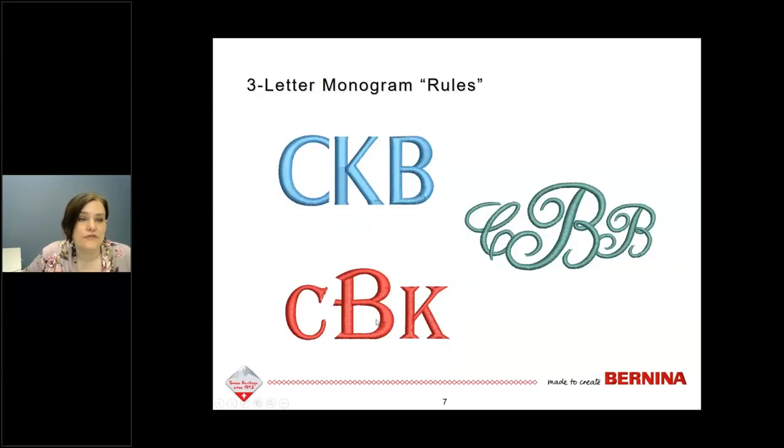Let's look at a few rules for monogramming. When doing three-letter monograms, you have a couple of options. One is when all three letters are the same size — typically first, middle, and last initials in a row. If you have the larger letter in the middle, your last name goes in the middle. For example, my name is Christy K. Burcham, so the C and K go on either side of the B.